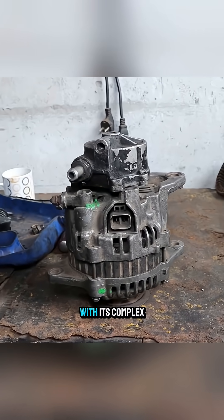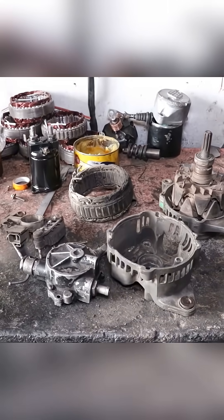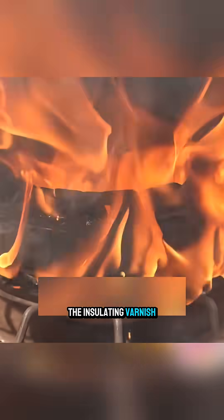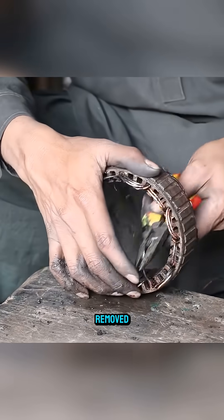The car alternator with its complex structure is completely dismantled piece by piece. First, the stator is heated to burn off the insulating varnish on the copper wires, then quickly cooled before all the copper inside is removed.